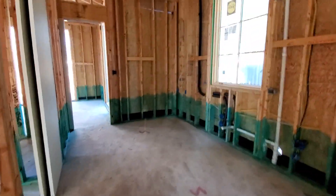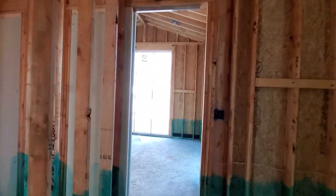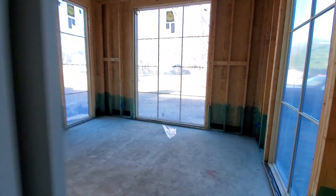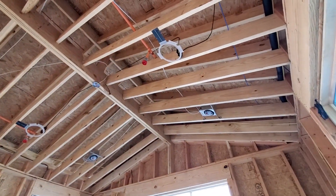We've got a little mini kitchen in here with two speakers, and we've got a front formal dining room with two speakers in here as well.